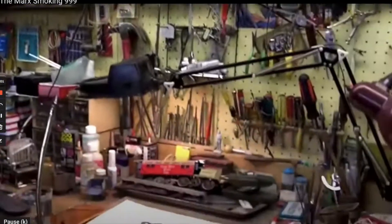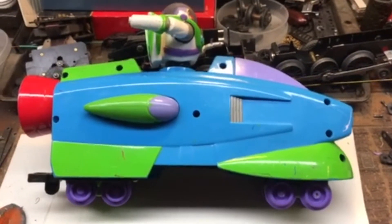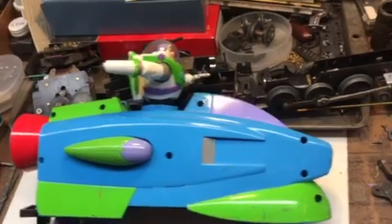From the busy workbench and the warped brain of Gary Anderson comes... This is my next project. I'm going to put a Marks motor inside Buzz Lightyear.